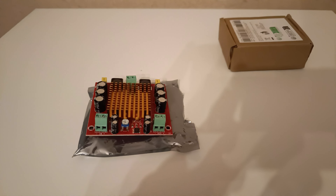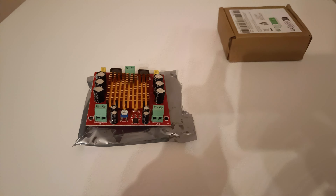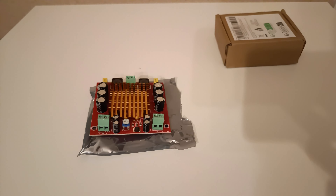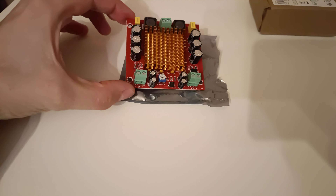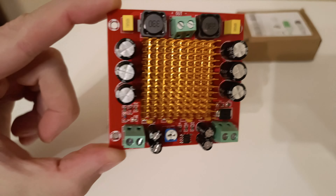Hello, today I present a mono audio amplifier from Aliexpress. This mono amplifier has 150 watts and one channel is used.